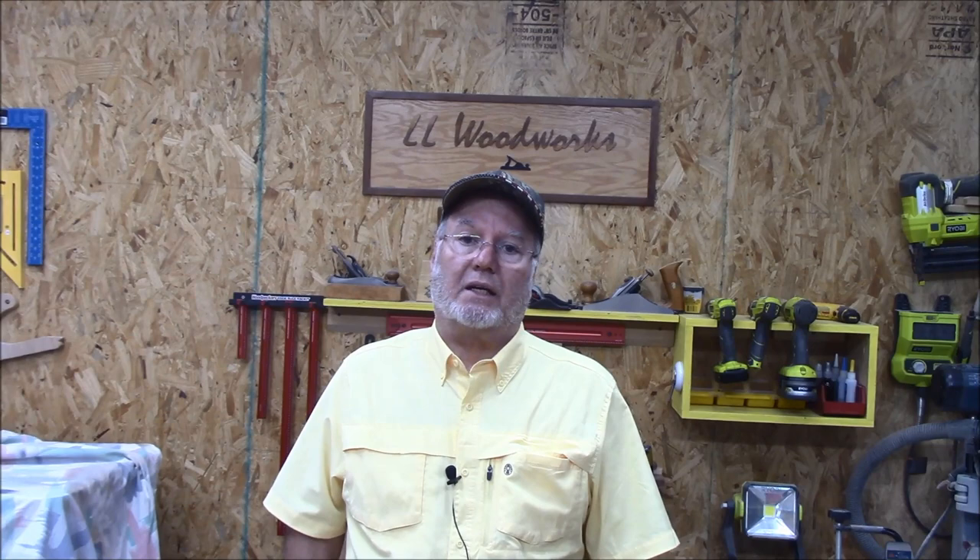We're going to design the cap. I'm not going to do a lot of teaching on how we go about doing barrel trimming and all that — there are other videos for that, even on my channel. But today we're going to design the blank, cut the pieces, put the blank together, and then assemble this Penn State Demonstrator Fountain Pen Kit.